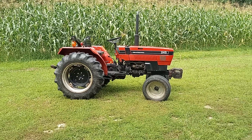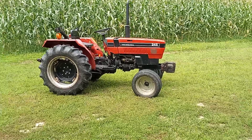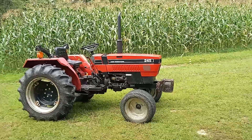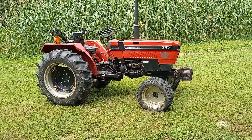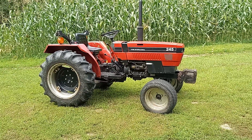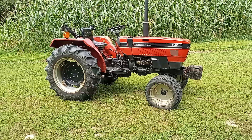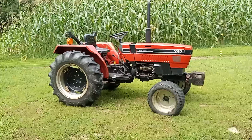Hey everybody, Shep here. You've seen it in a lot of videos and I've been meaning to make this video for a while now — kind of tell you guys the story behind it. Today I thought it'd be a good day to make a video talking about my Case International tractor.